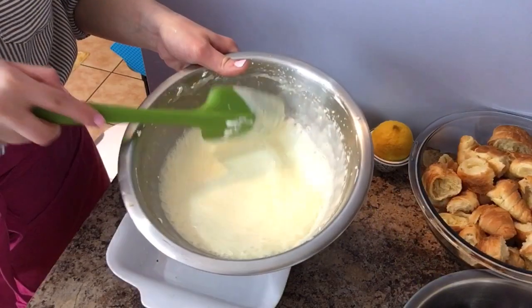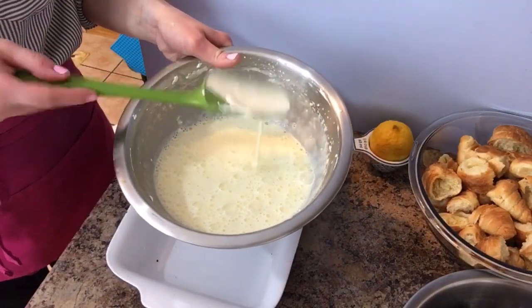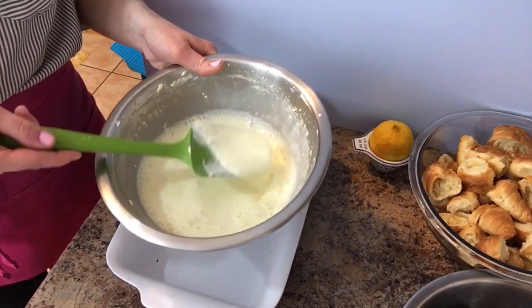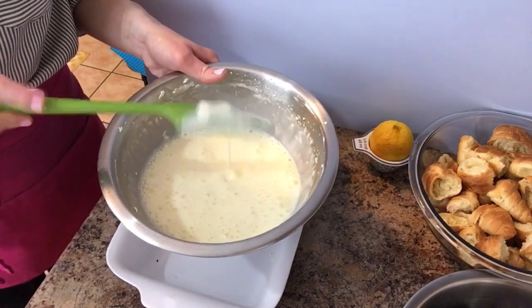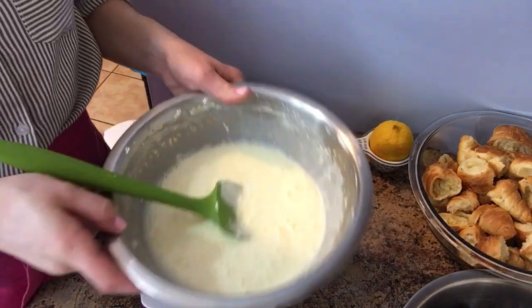I'll show you the consistency — it's not super runny but it's not cheesecake-thick either. I didn't end up adding any additional milk because to me this is perfect.